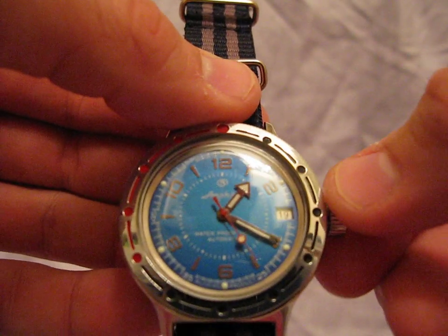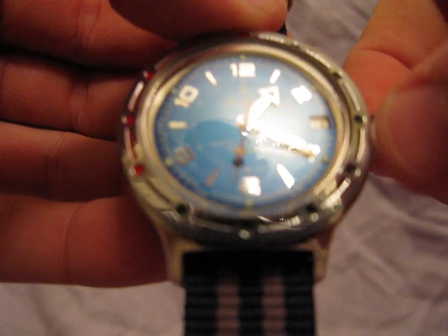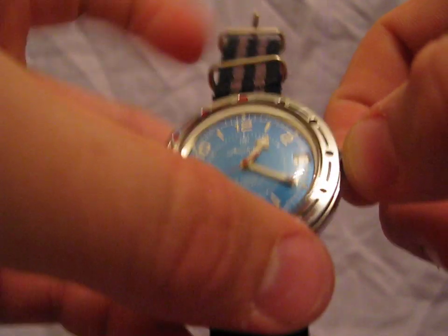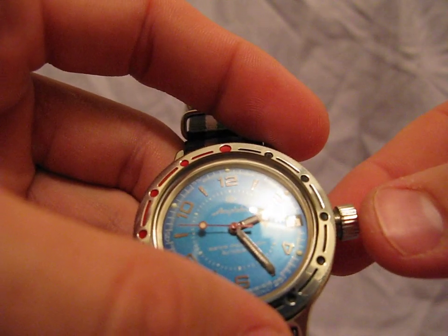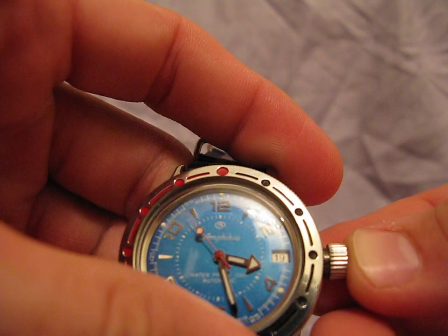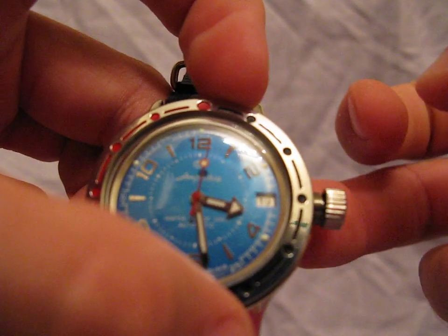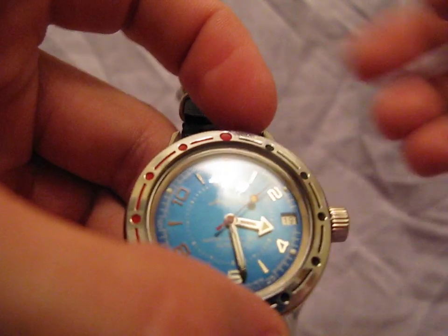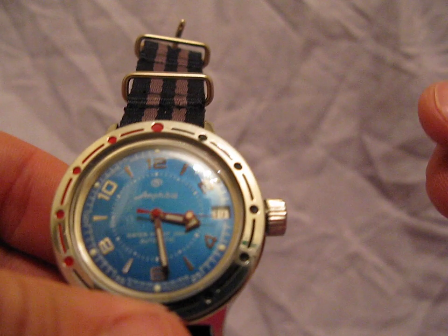One thing to note if you buy one of these watches that they don't really tell you — because the instructions are in Russian — is how to properly use the crown. When you pull it out to the second stop to adjust the time, you do not want to go back to the first stop, which is the manual wind position. Push it straight back in all the way, which resets the gasket inside the case. The rubber gasket is actually in the case itself, not in the crown, so when you screw it back down it seals the gasket. If you need to do manual winding and time setting: pull to the first stop, wind, push all the way back in and screw down, then pull out to the second stop to set time, and push all the way back in again.